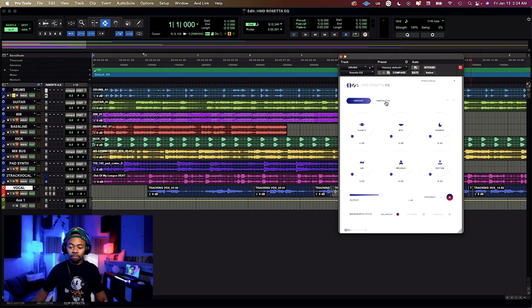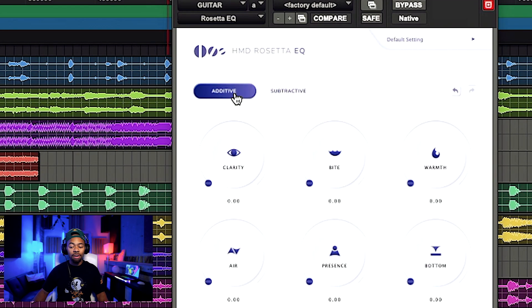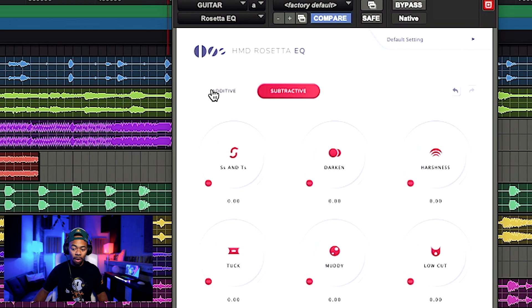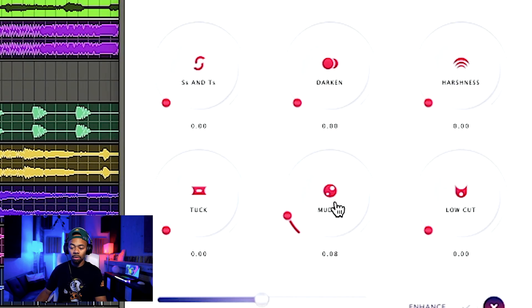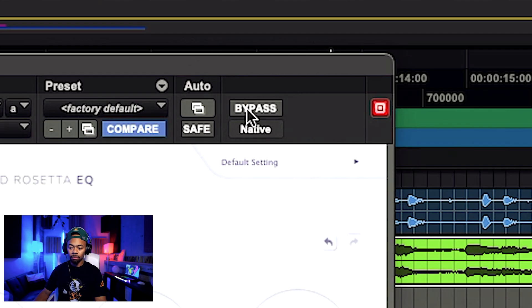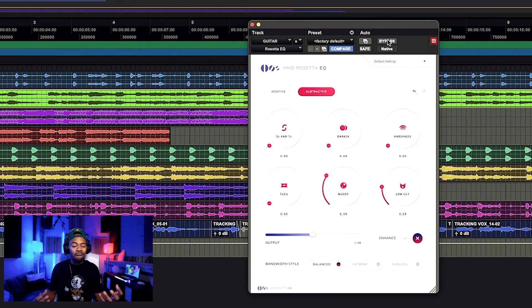I'm putting this back to default and now rolling over to a guitar to show you more of the subtractive side. There are two sides to this EQ: one additive, one subtractive — very easy to understand. One is boosting, one is strictly subtracting and taking away. Let's go to the subtractive side and listen to this guitar. Say we want to get rid of some mud and cut some of the lows. Let's bypass that back and forth — our goal was to get the guitar out of the way of the bassline. Simple.